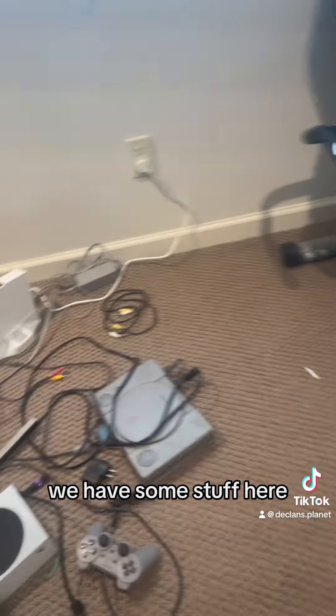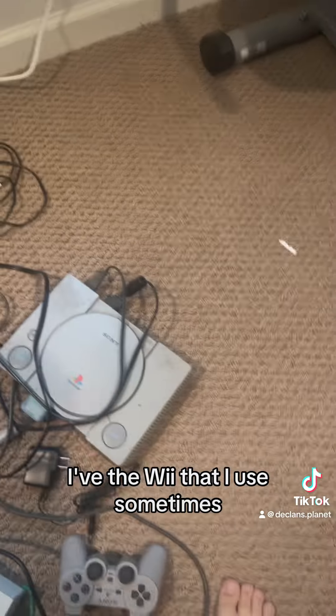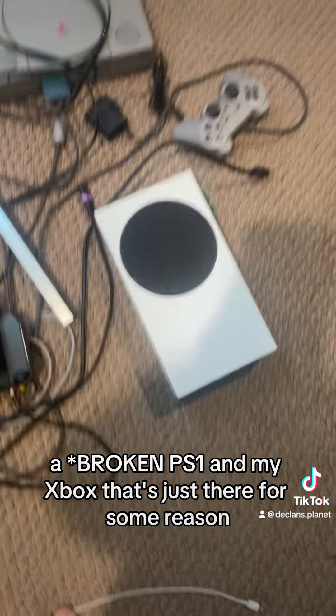We have some stuff here. I have the Wii that I use sometimes, a PS1, and my Xbox that's there for some reason — actually I don't know why that's there.